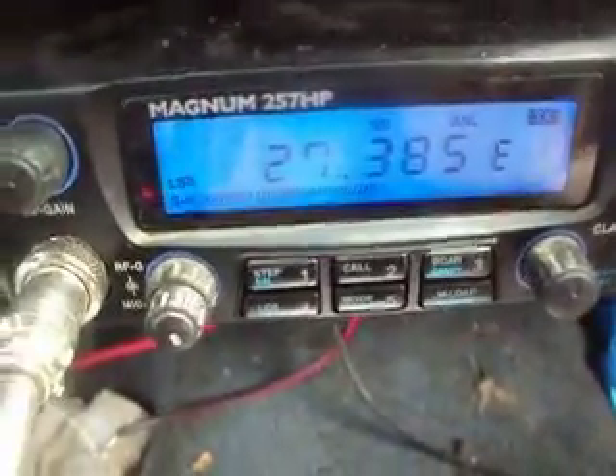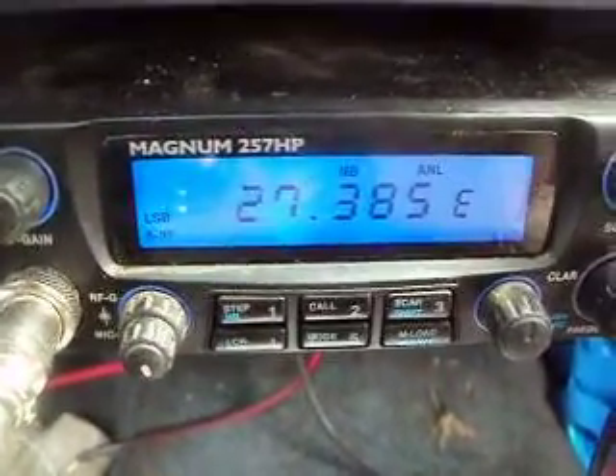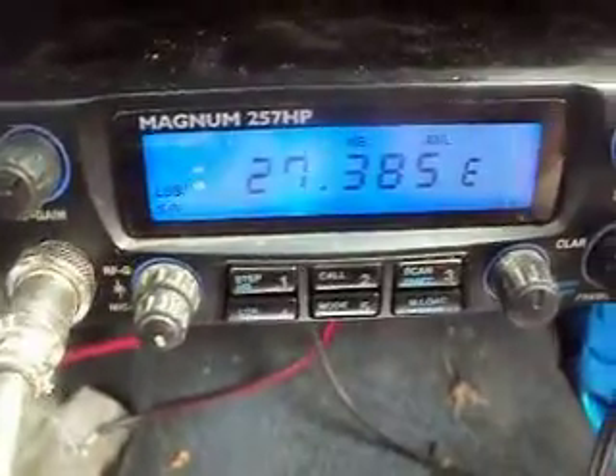CQ CQ, this is 976 Southern Illinois. And nothing.